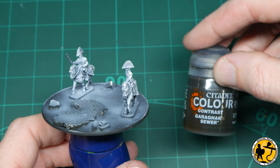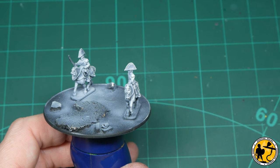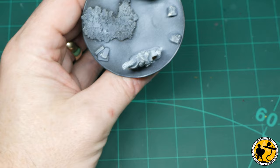Next up is Contrast Garrick Sewer — a really nice rich brown — and I'm going to use that to base coat one of the other horses.